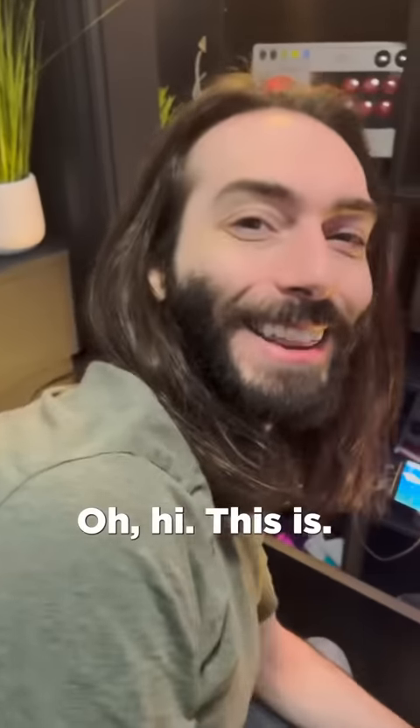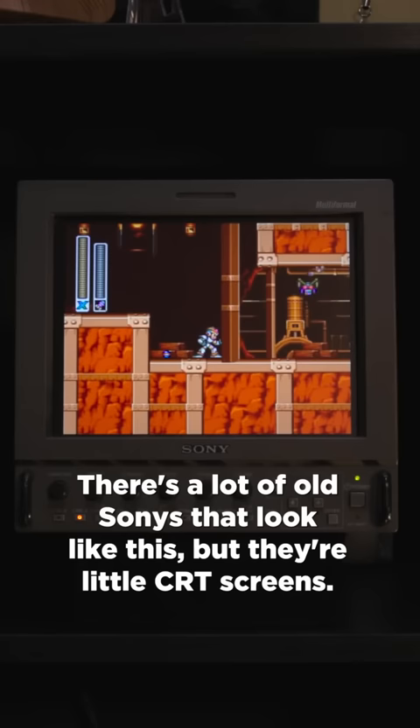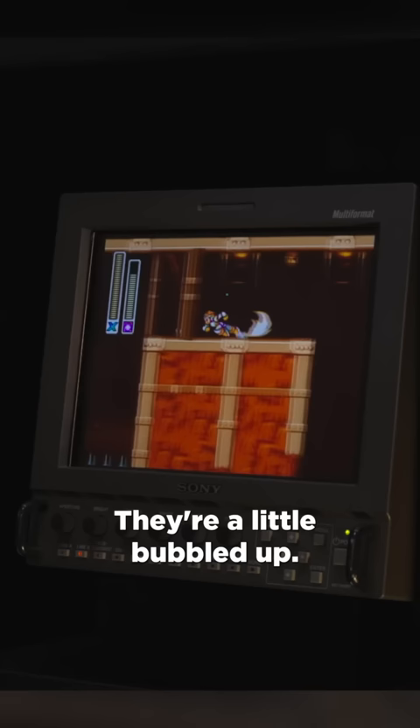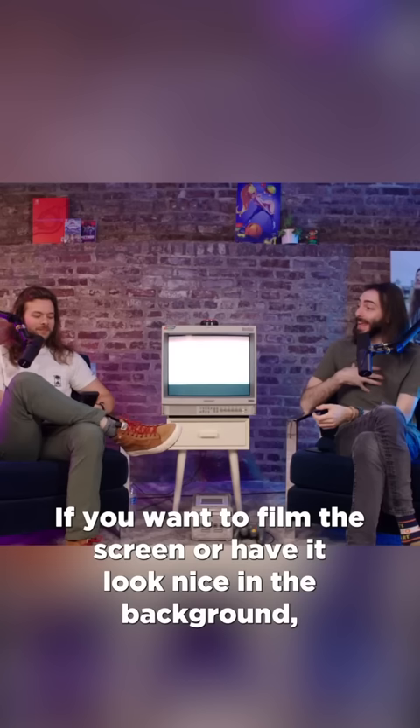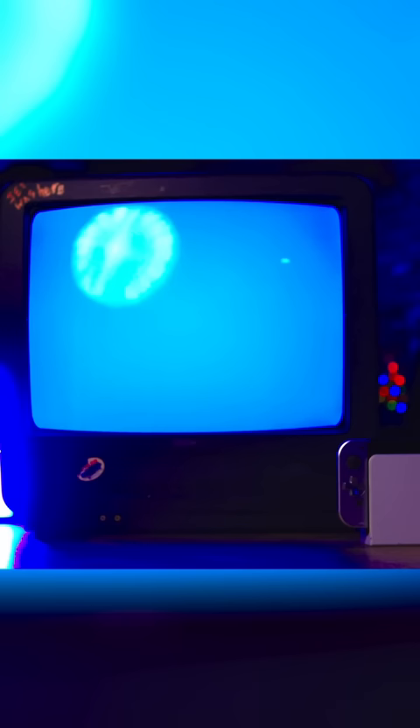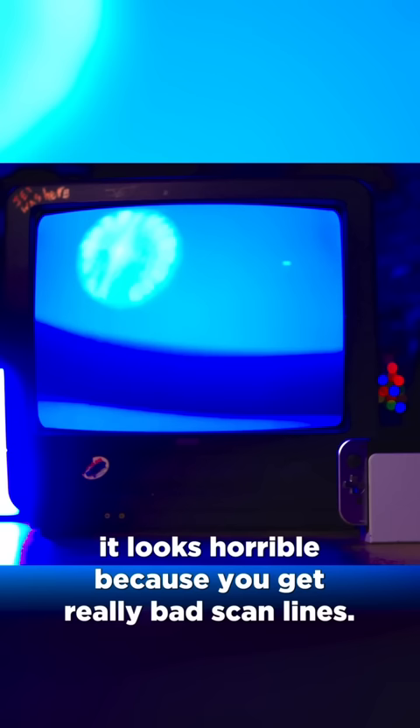I got a lot of questions about this — this is not a Sony PVM, although it looks like one. PVM stands for Personal Viewing Monitor. There are a lot of old Sonys that look like this, but they're little CRT screens — they're a little bubbled up. They're really nice for playing retro games, but really bad for filming. If you want to film the screen or have it look nice in the background, you get really bad scan lines.